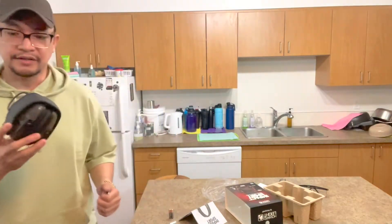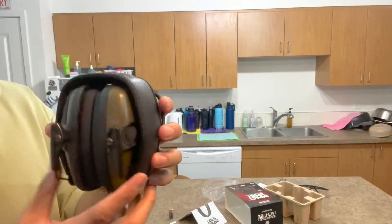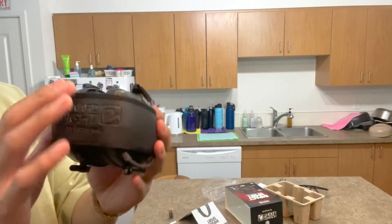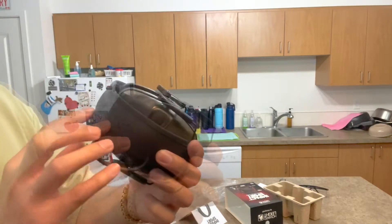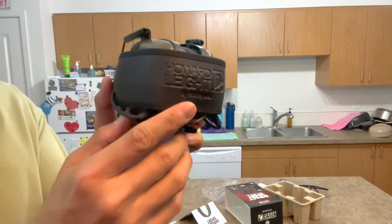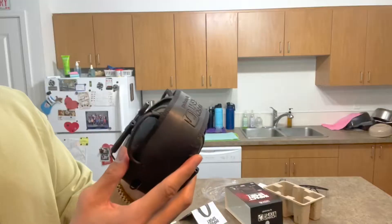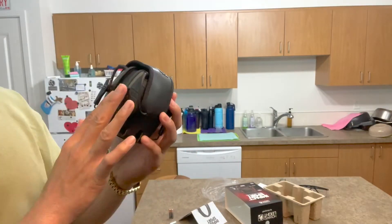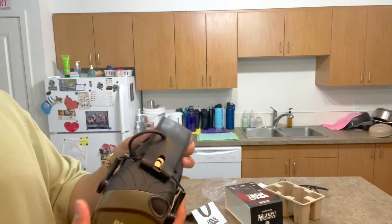Let me go closer to the camera. Straight from the box, this is how it looks. The headband has branding that says Howard Leight by Honeywell. What I really like about this is the low profile — it's very thin compared to other earmuffs out there on the market.